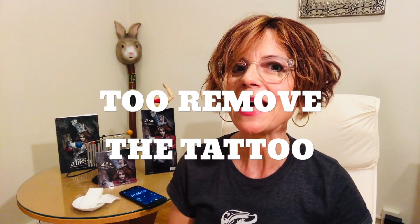To remove the Allison temporary tattoo, just rub some baby oil or rubbing alcohol on the tattoo and it will disappear faster than that last cookie in the office break room.